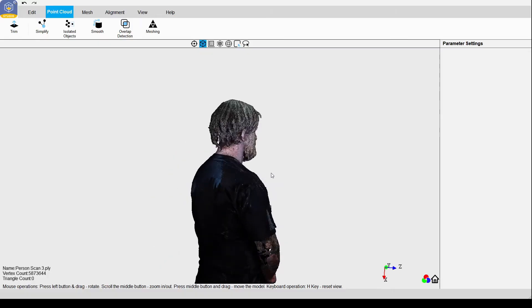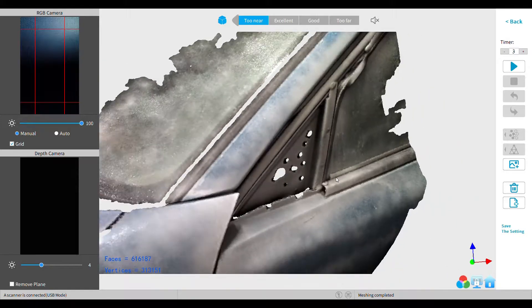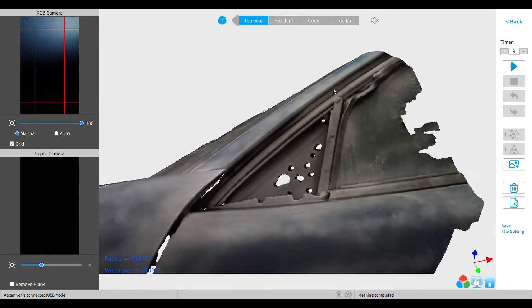3D scanning still has its little hiccups, and it will take trial and error to get things to scan properly. But once you've learned how to get quality scans, this is a very powerful tool.